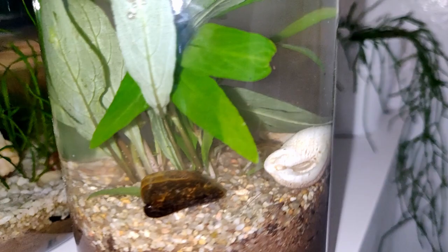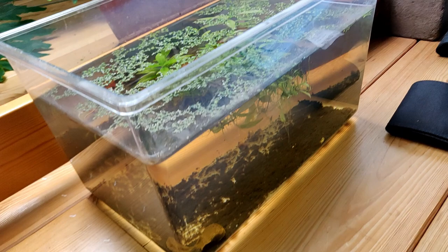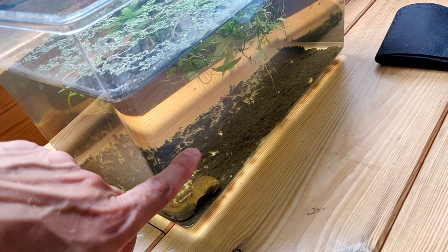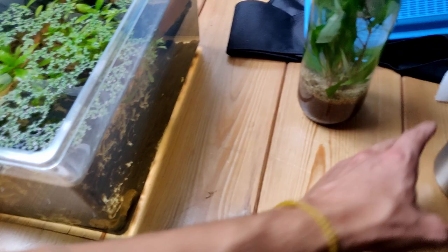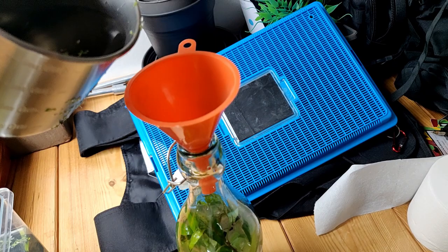I've decorated the bottom with a small mineral and two little shells just to make it a little prettier. I climbed up my ladder and here I have a little water tank with some aqua plants and water with all kinds of very small life — algae and snails in it. So let's take some water from this and some of these floating plants and put them straight in.